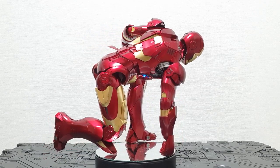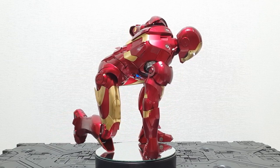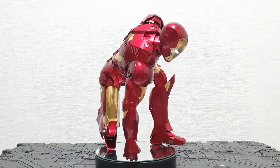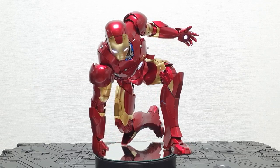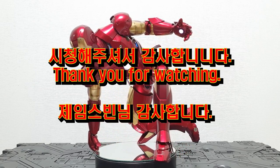It's really nice. And now I'm going to wrap up my review of the Hot Toys 1/6 scale Iron Man Mark III. Thank you so much for watching.